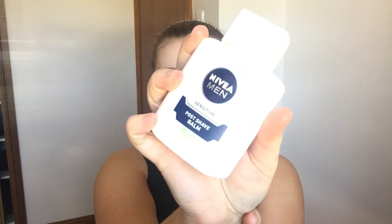Now that I'm done with my moisturizer, I'm going to apply my Nivea Men's Post Shave Balm. I'm going to be using that as my main primer today.